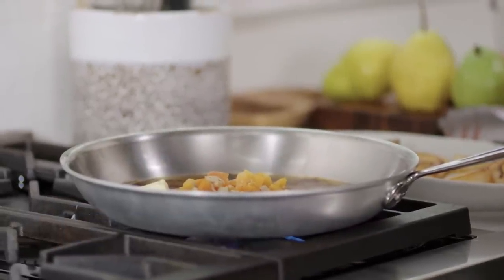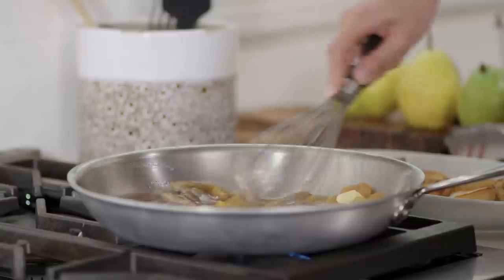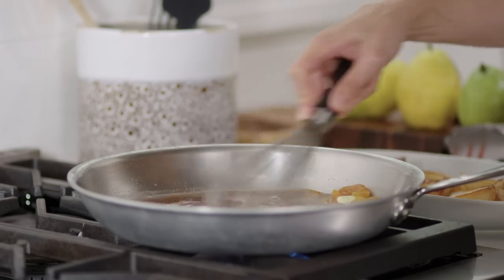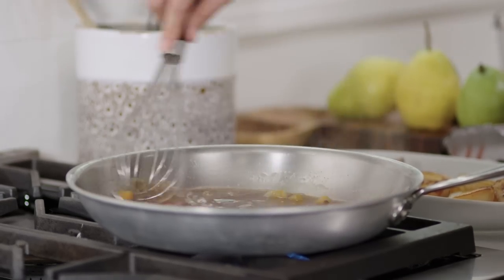I'm going to bring this up to a simmer over medium-high heat, grab my whisk, and bring all those brown bits up and into the sauce. If you don't happen to have ground cardamom, dried apricots, or dry white wine, that's totally cool. One of the things I love about this recipe is it's endlessly variable. I've used apple juice and water, raisins instead of apricots, and cinnamon, pumpkin pie spice, or black pepper instead of cardamom. It's up to you how you want to flavor this.